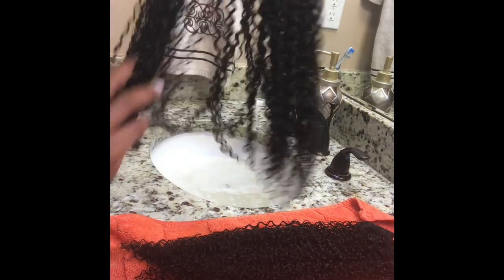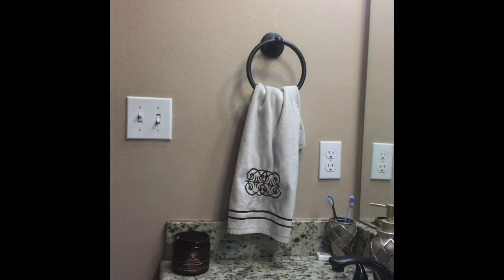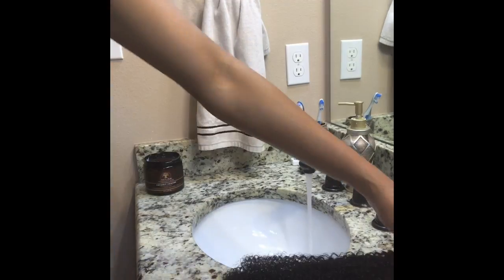After only the co-wash, the curls are already popping and the hair is soft to the touch. Next, I'll be applying Miss Jessie's Leave-In Condish. Then I'll follow that up with Shea Moisture Curl Enhancing Smoothie.